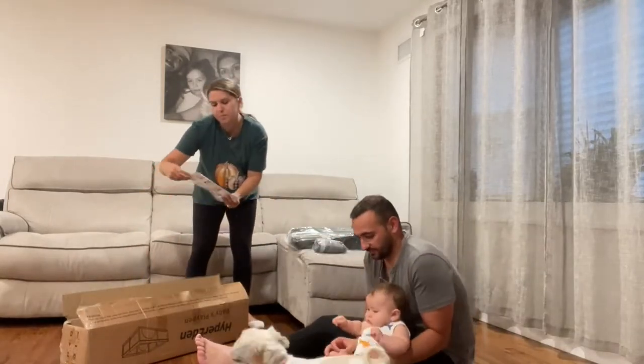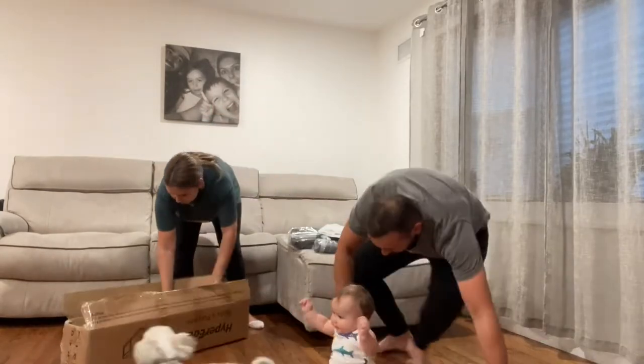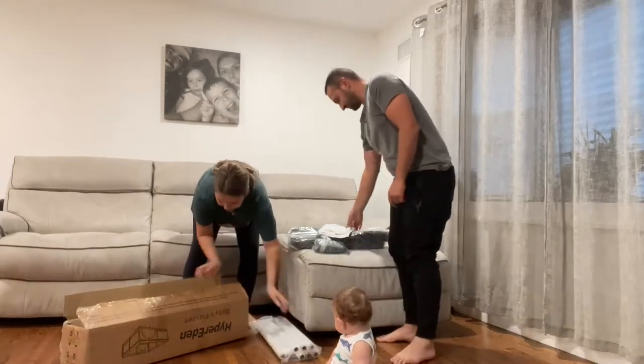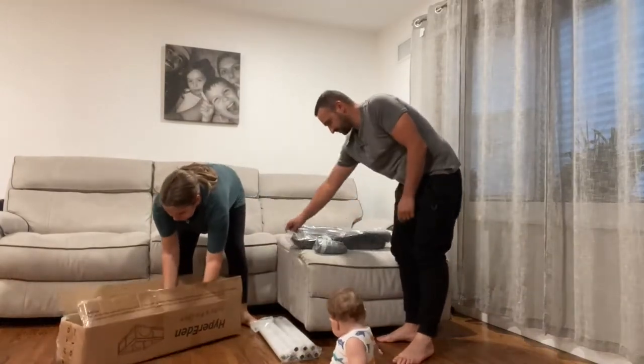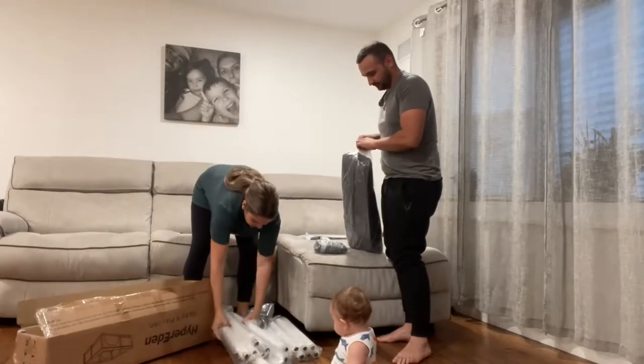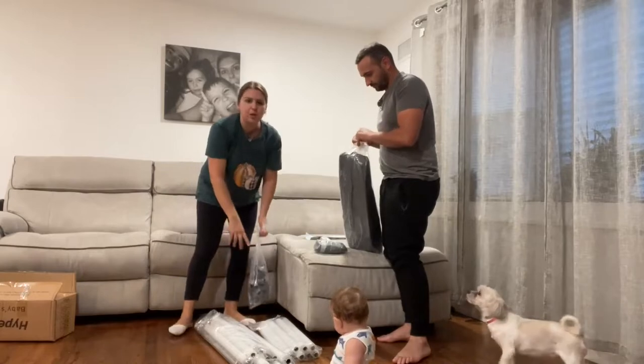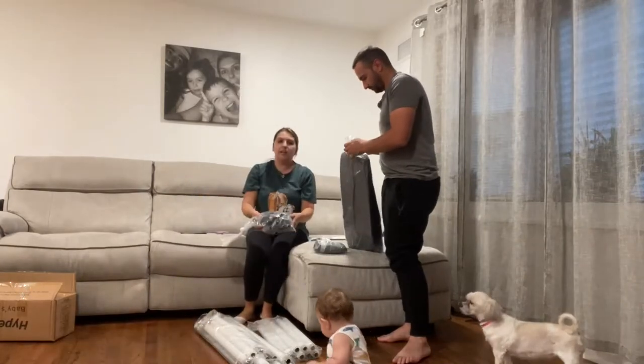So it comes with the instructions — very, very easy, self-explanatory. It comes with all the poles: big poles, little poles, and all the connectors.